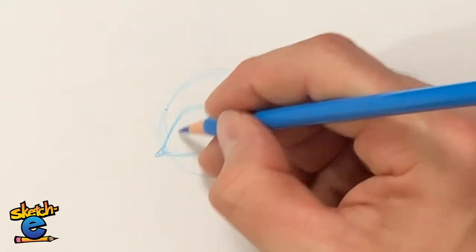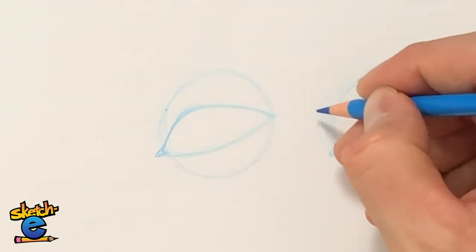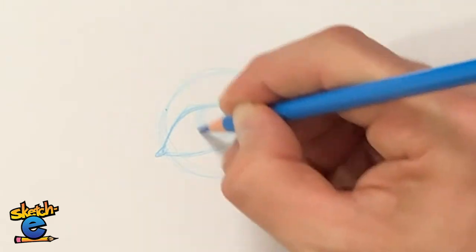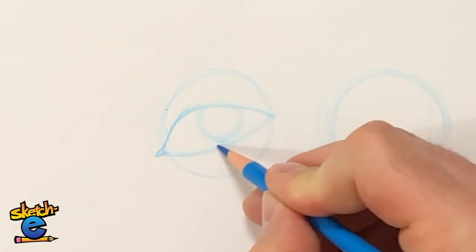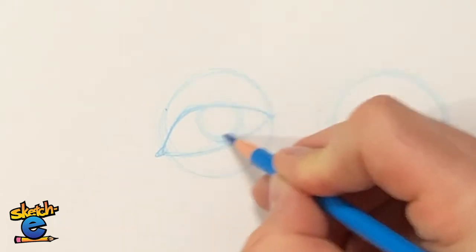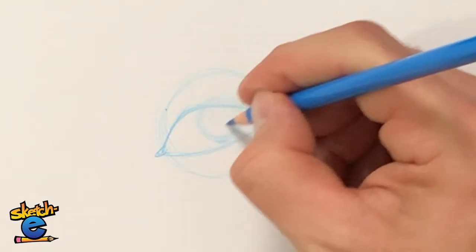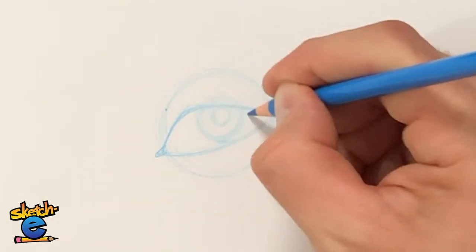Inside this opening, I'm going to soften this curve up just a little bit — that's going to be the iris. I'm going to draw an iris, a circle, with the bottom just above the lower eyelid and the other part tucked in behind the upper eyelid. Then I'm going to have the pupil right next to that eyelid.